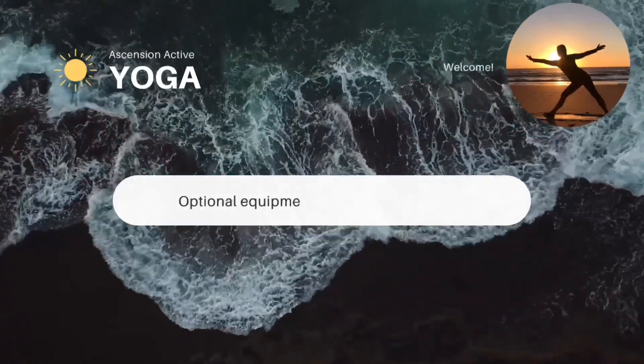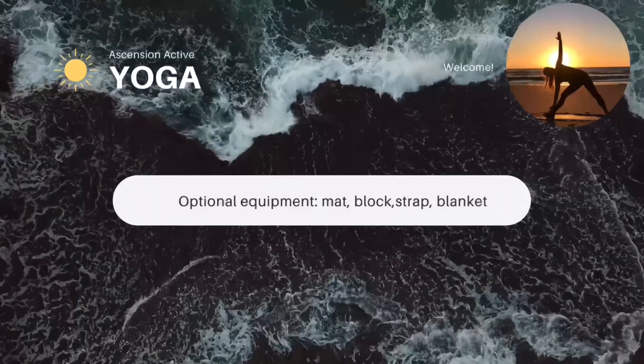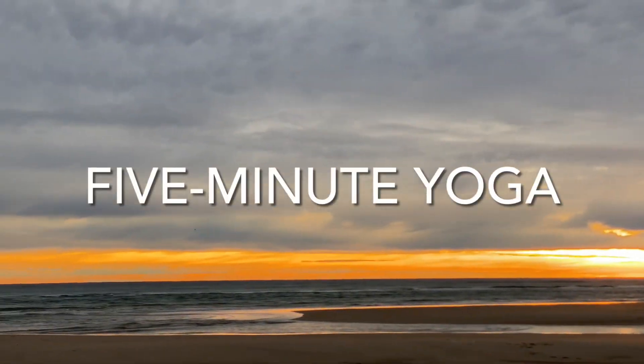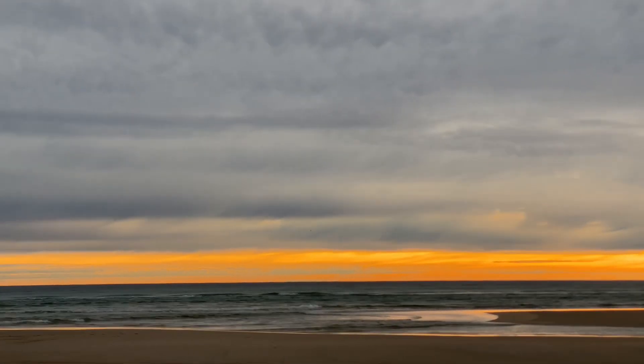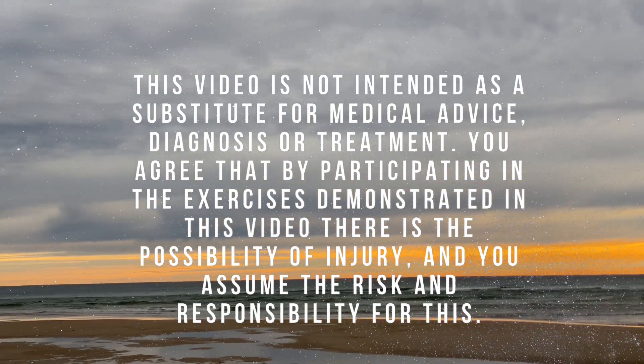Welcome everyone. This five-minute yoga routine can be practiced anytime and anywhere. Take a break from your desk or wake up your body first thing in the morning. You don't need any equipment, but a mat can be handy if you have one.